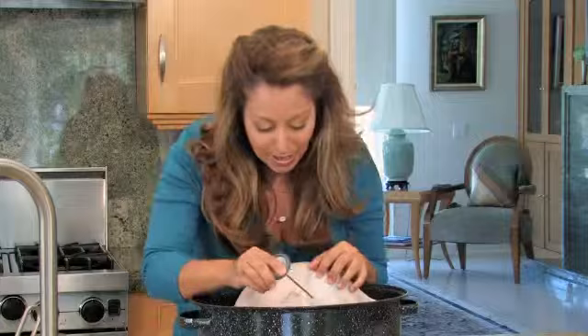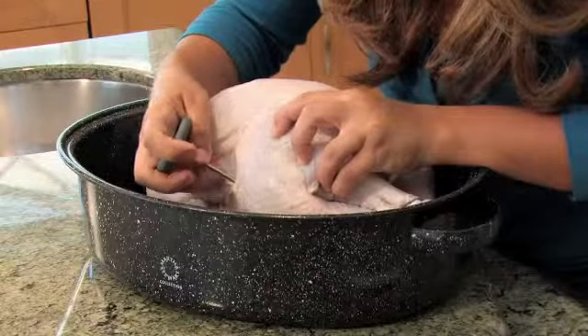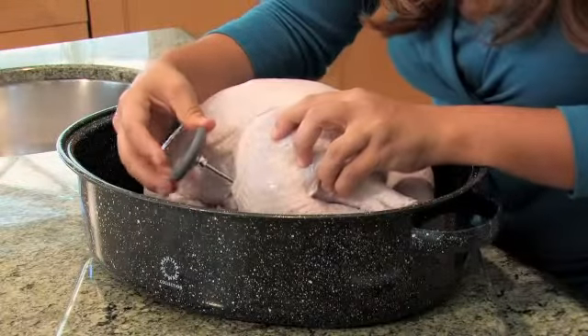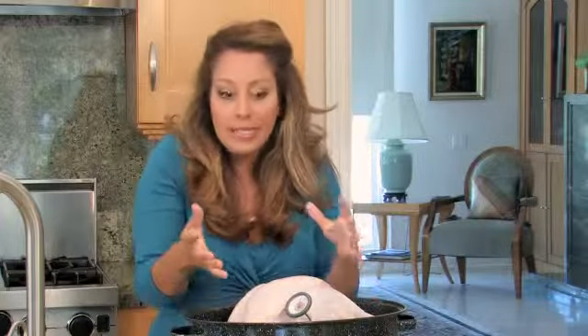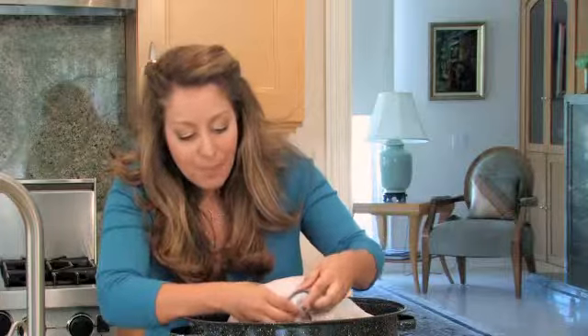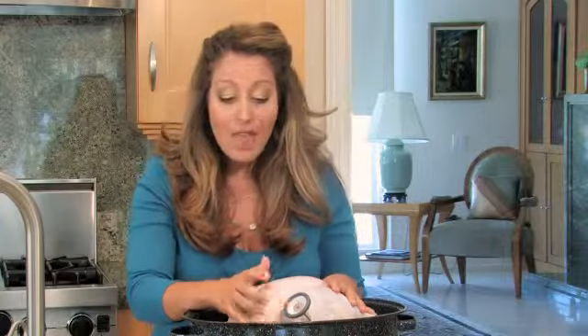So the best place to put it in is the high part of the thigh. You want to go ahead and insert it in, not touching the bone. You will know your turkey's doneness when the temperature reads 180 degrees Fahrenheit. That's the temperature you're looking for for a perfectly cooked bird.